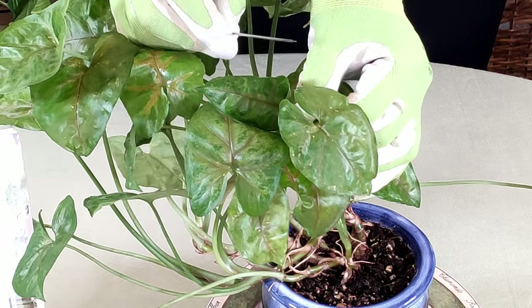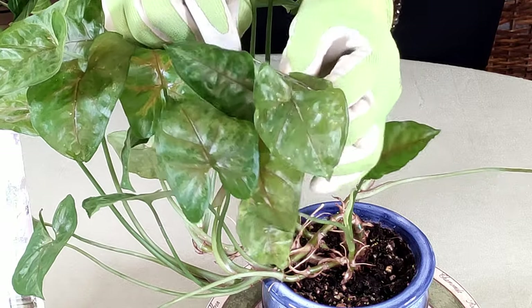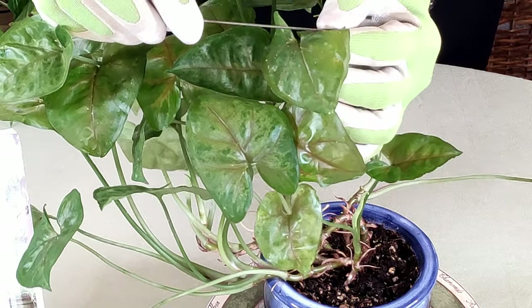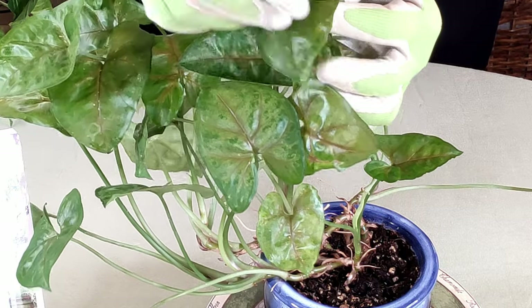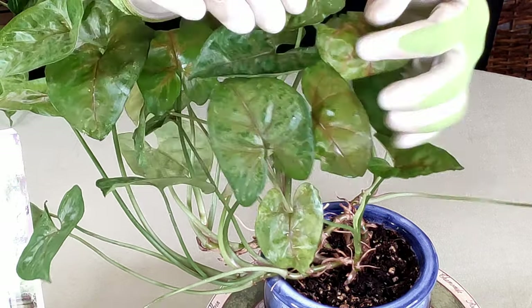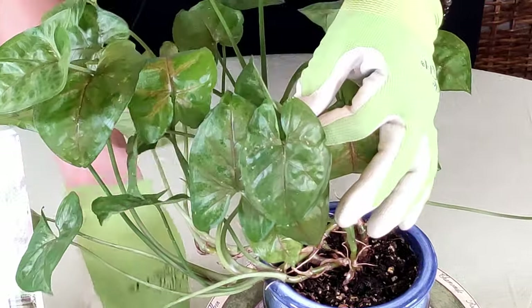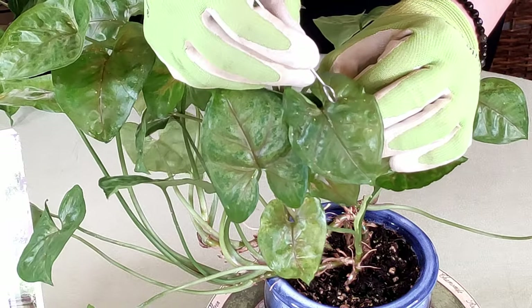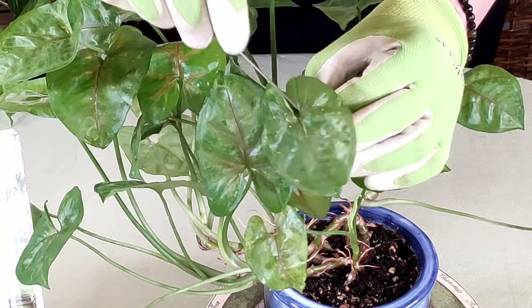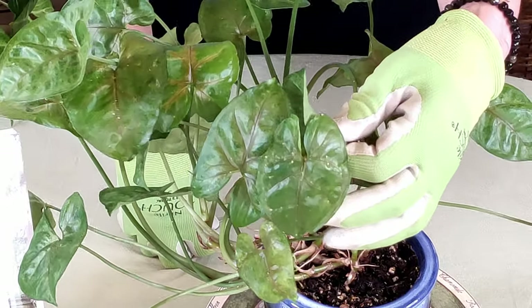Unlike mealybugs, which are easy to remove, scale are pretty hard to remove — they cling and stick, kind of like ticks. They remind me of little ticks. You really need to remove them, but when you do, you want to do so very gently because you can harm the plant as well. That tip is probably a little too sharp; I was using it just to show you what they look like.